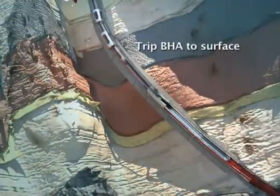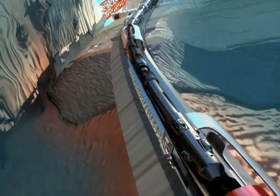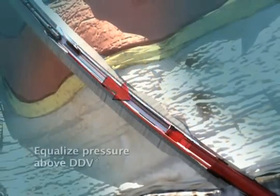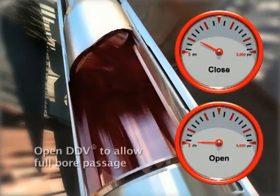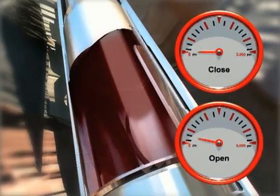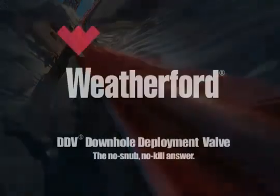Continue out of the hole and change out the bottom hole assembly as required. Run in the hole with the new bottom hole assembly and position it nine joints above the DDV. Cycle the DDV to the open position using the surface control unit. If pressure exists below the flapper, the valve will not fully cycle — slowly apply surface pressure using the rig pumps to equalize the wellbore above the DDV. At the point when equalization occurs, the DDV will complete its cycle to the full open position. Continue to strip into the well using the rotating control device and resume the desired operation.